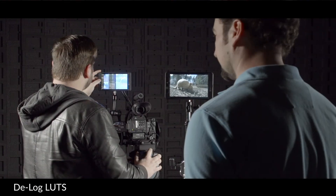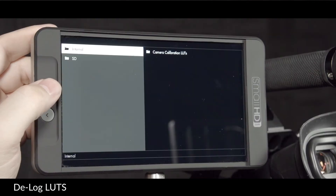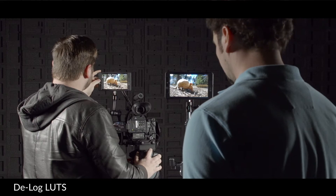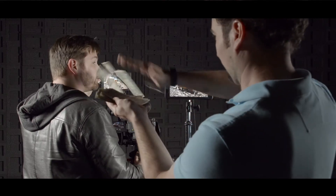Something we're really excited about are the reverse log LUTs that come preloaded in the 2.2 firmware. Now you have built-in tools to bring back the color and contrast in your log footage to show it off on set.